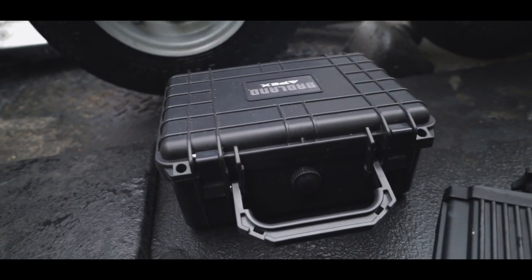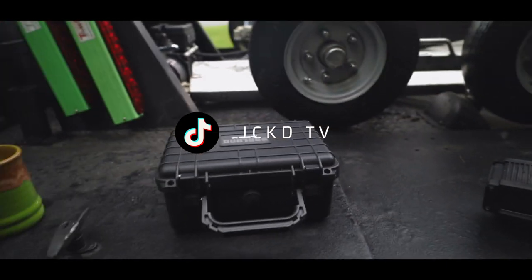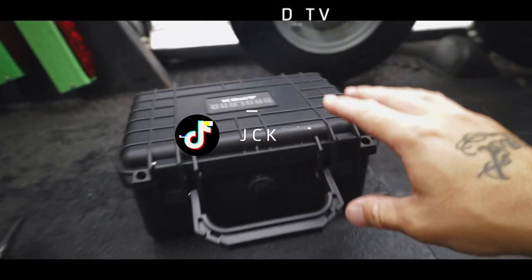If you guys don't follow me on TikTok, make sure you do follow me on there — you guys can see the whole install process of everything that we're going over right now.